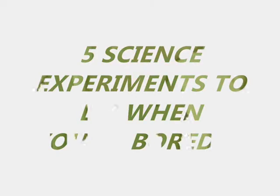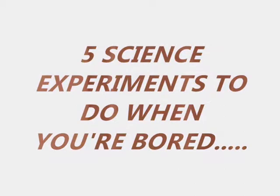Hey guys, so in this video I am going to tell you 5 awesome science experiments you can do when you are bored.